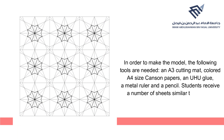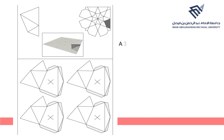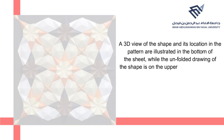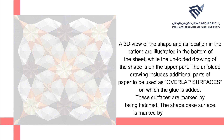Students receive a number of sheets, each containing the drawings of one of the pattern shapes. A 3D view of the shape and its location in the pattern are illustrated at the bottom of the sheet, while the unfolded drawing is on the upper part. The unfolded drawing includes additional paper parts to be used as overlap surfaces where glue is added. These surfaces are marked by hatching, and the shape base surface is marked by an X in its center.